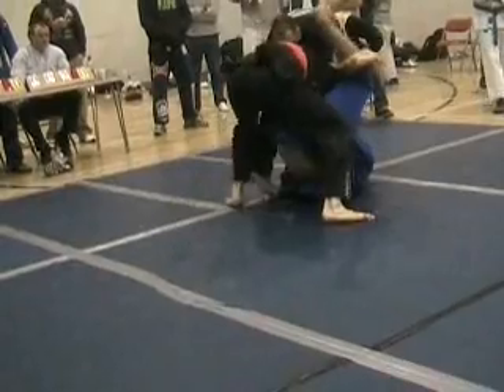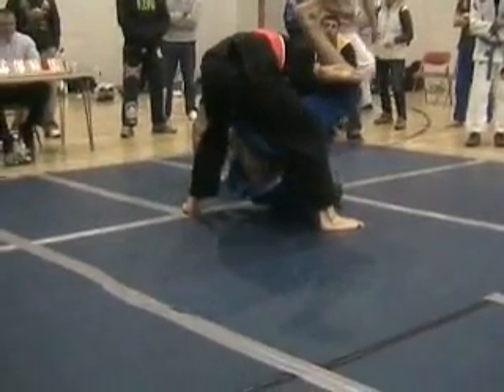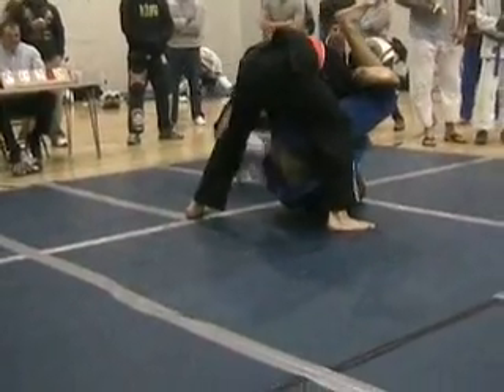Right underhook. Good. Hips up as well, Lee. Hips up. Underhook with your right arm, Lee. Lee, right underhook on his leg.